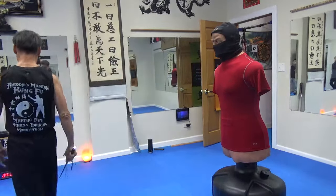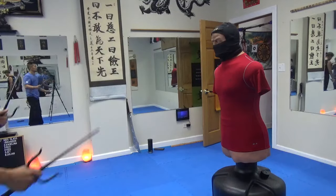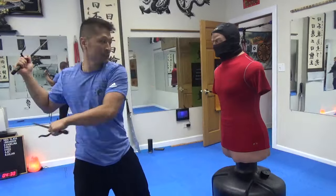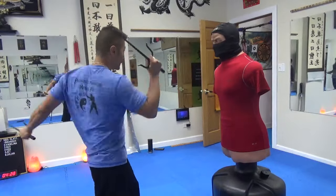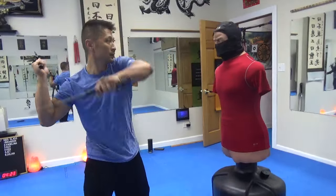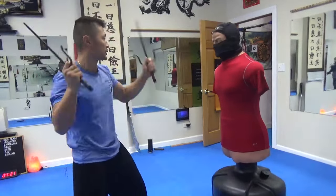Yeah, last side. One, two, three, four, five, six, seven, eight, nine, ten — nine — nine, ten. And let's do it again.